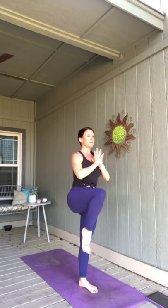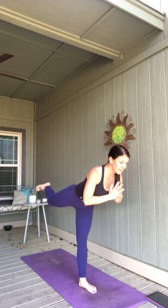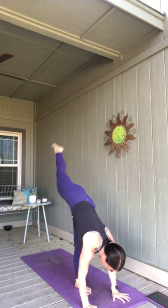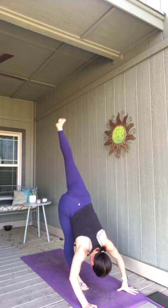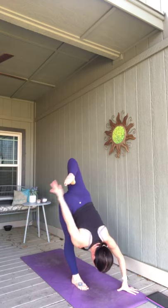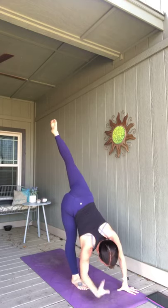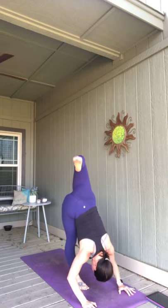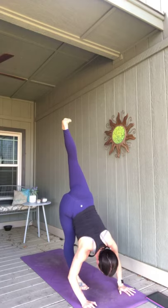One more time — inhale, stand up. Exhale, press. Bend it in. Take it back. Spend a breath in here. As you exhale, reach for the mat. Send that left leg higher and then switch your legs — let's give your right leg a break. Right leg goes up. Take what you want or need in that standing split. You can pedal it out. As you exhale, right leg meets the left.